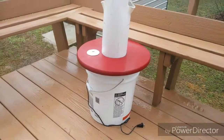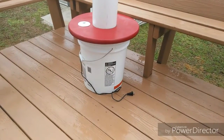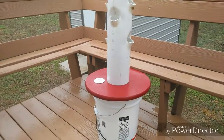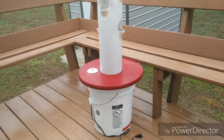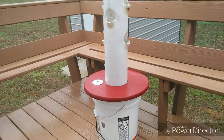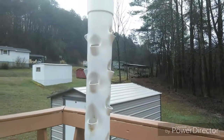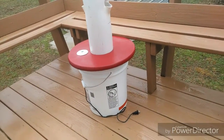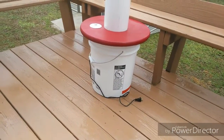I went with the six and a half gallon bucket because it's a lot bigger than the five gallon, and I just did not like the stance with a six-inch pipe. It's a sewer pipe but it's PVC, so it's not going to release any chemicals into the water.